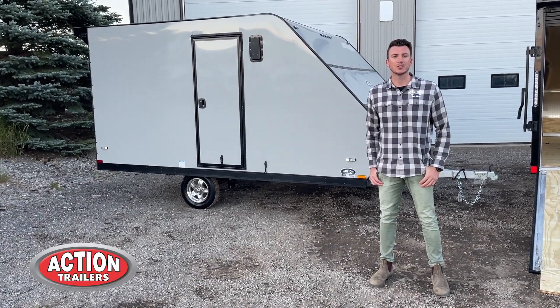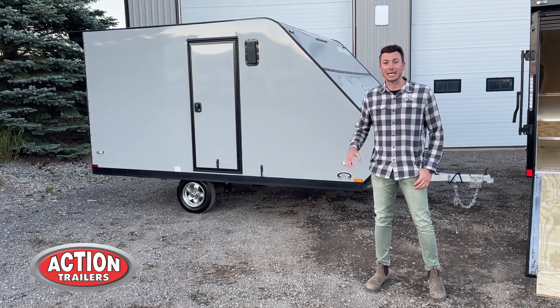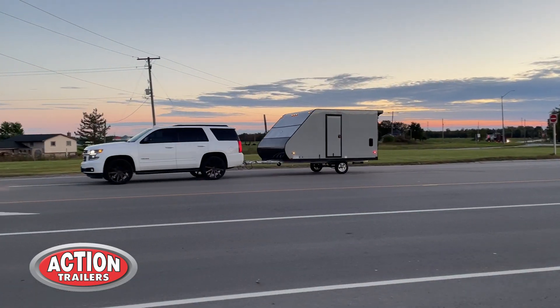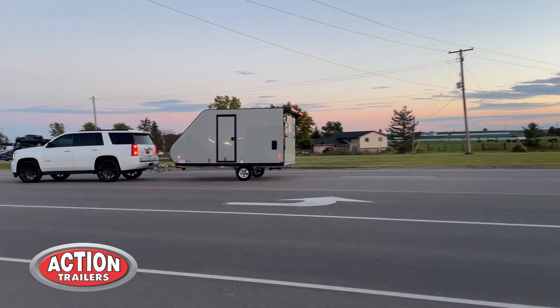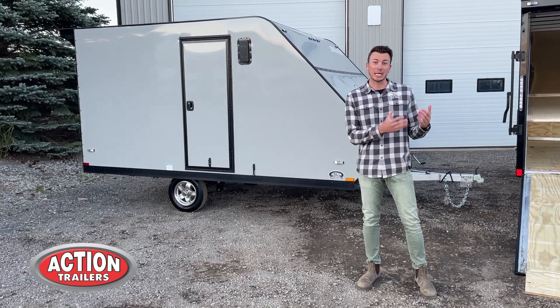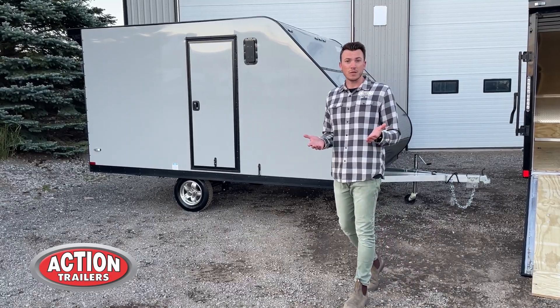Thanks for tuning in to Action Trailer Tutorials. I'm Shane Thompson and today's tutorial is going to be on our Action Series Legacy Hybrid. These Legacy Hybrid series are eight and a half feet wide, come 12 feet long, and come with a lot of options standard. What we want to show you is what comes standard with our trailers and what to look for so that way you know you're getting the best bang for the buck.